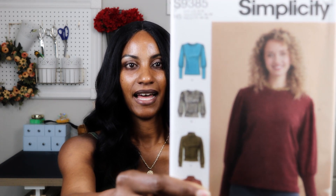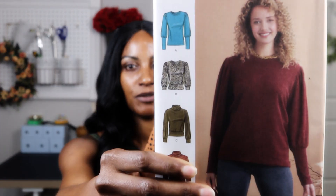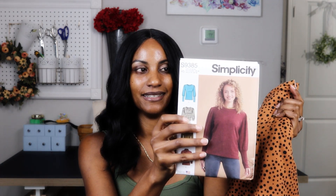Earlier this year I went to Joann's only hunting for thread, and after finding thread I found this fabric. I'm thinking it would work really nicely for version B or C of 9385, but the lines of version A would give more of this fabric, so A might actually be a better option. It's a really pretty fabric with a nice hand to it and the stretch and recovery is really good — I think it'll work well for Simplicity 9385.